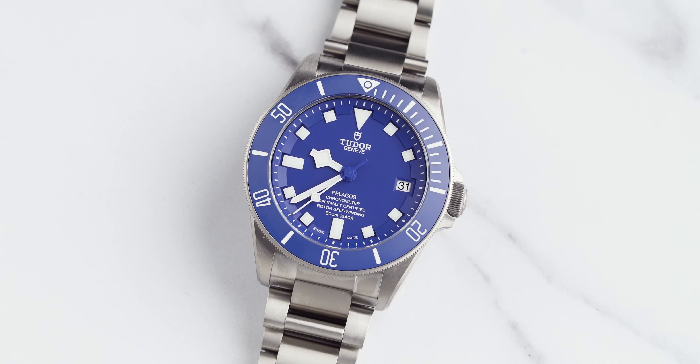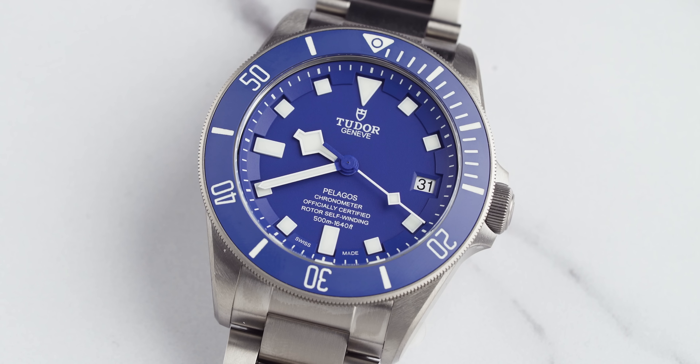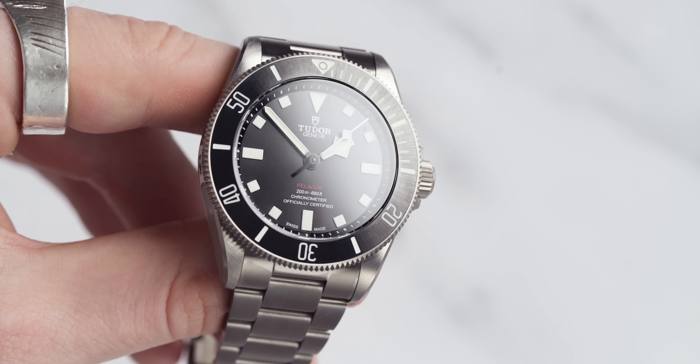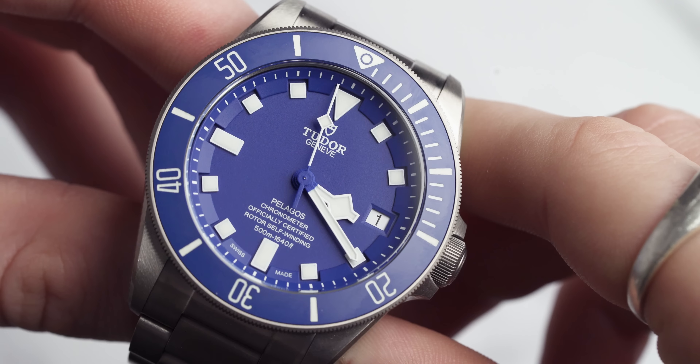Today we are blessed with the presence of the Tudor Pelagos 42mm, and I'm going to be talking a little bit about this perfect diving watch and why I would pick this model over the 39mm. Welcome back to Time on the Wrist at Chisholm Hunter. My name is Harrison, and when Drew put this watch on my desk I thought it deserved another episode. We'll go over all the specs you need to know, and at the end we'll cover why I would pick this model instead of the 39.